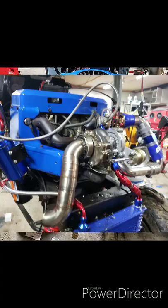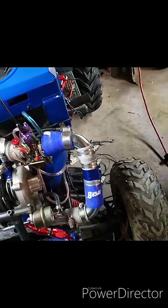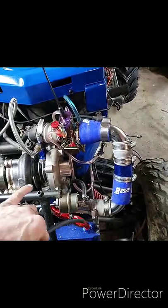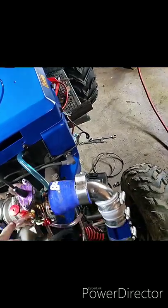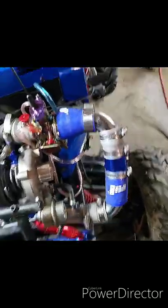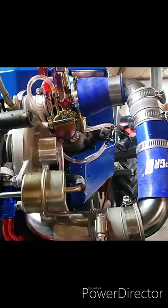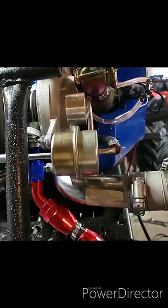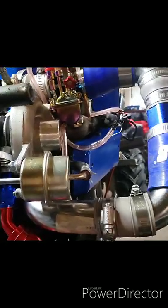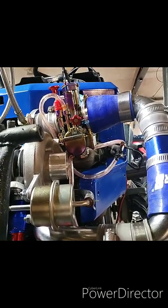Welcome back to the Craftsman Turbocharged build. In the last episode we were making boost but we had fuel coming back out of these two overflow tubes. The most important part about carbureted boosting — especially not a draw-through setup, this is a blow-through setup — is that you need to keep the pressure inside the carburetor balanced.